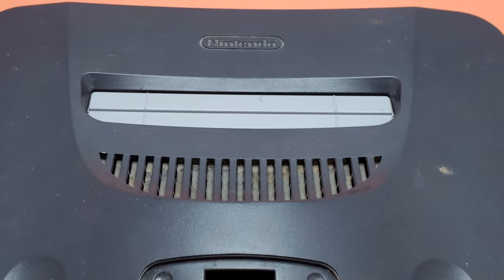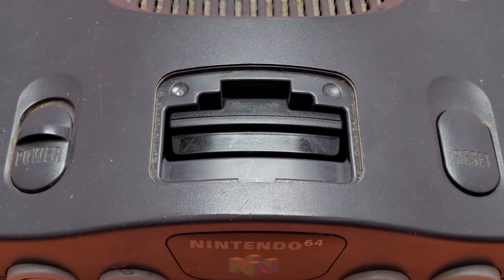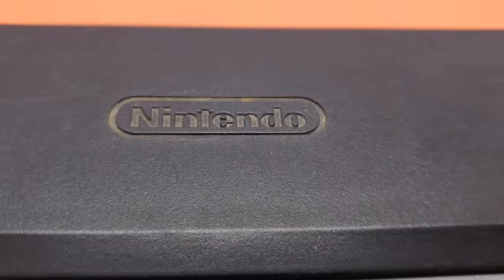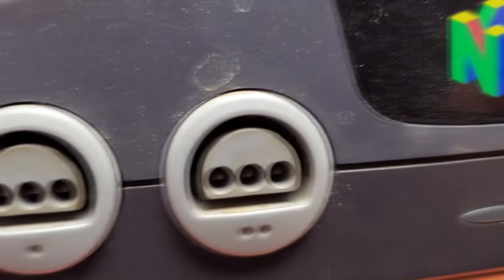This console might be a little more nasty than I let on in the intro. In addition to the crack you saw, there's also all this nasty gunk inside — I don't even know what that is. Let's just call it dust, because I don't want to imagine what it actually is. You can see it extends all the way to the controller ports, which are absolutely nasty as well.